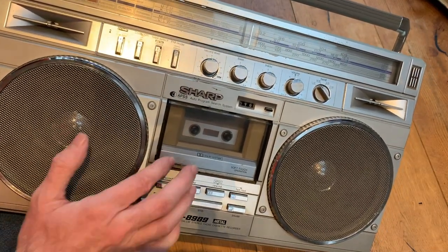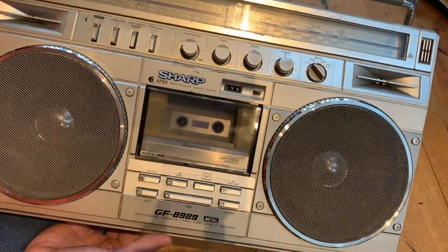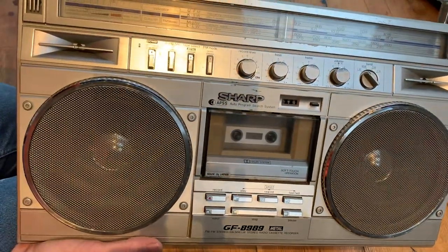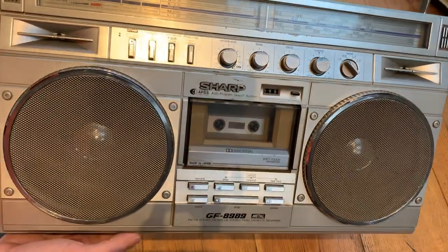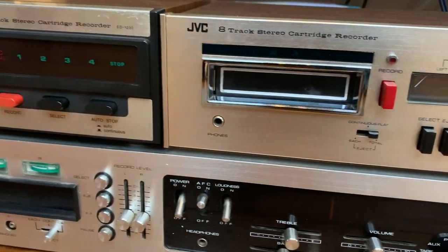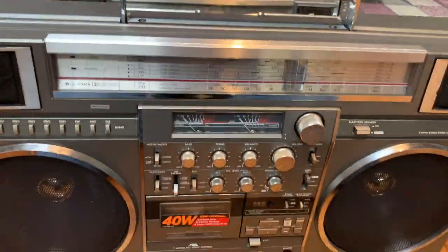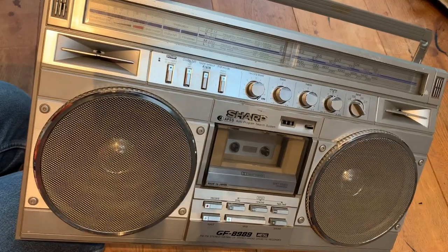In a future video we will plug it in, test it to see what works and what doesn't, then diagnose any issues and start repairing it. Please do come along for the ride — subscribe, hit the notifications bell, and I shall see you soon. We've got loads of 8-track stuff, loads more different boomboxes, personal stereos, and all kinds of vintage kit, so stay tuned and I'll be back soon. Bye!